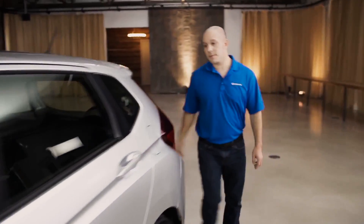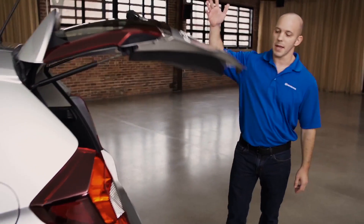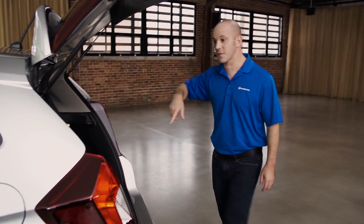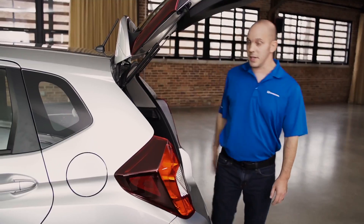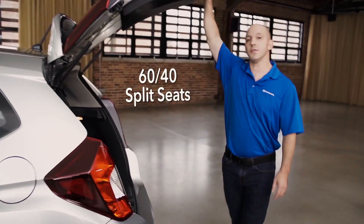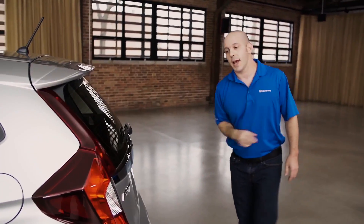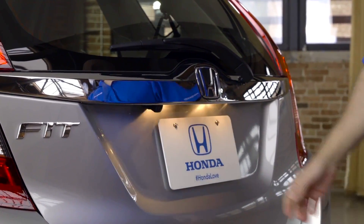Coming around to the rear, this rear hatch opens up with a press of a button, allowing you plenty of room for your stuff. But if you need more room, you simply pull this lever on Honda's magic seat. If you need more, you push it right down on the other side. When you're ready to leave, simply shut the hatch — there's a little black button under here, much like the one on the door. You press it and simply walk away.